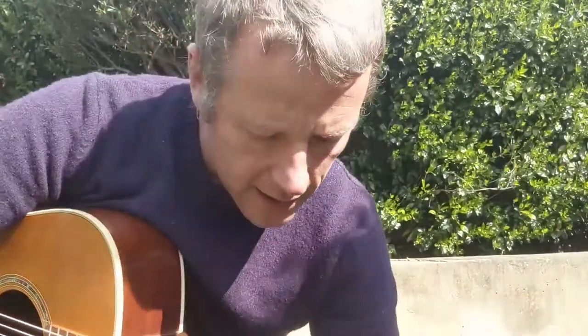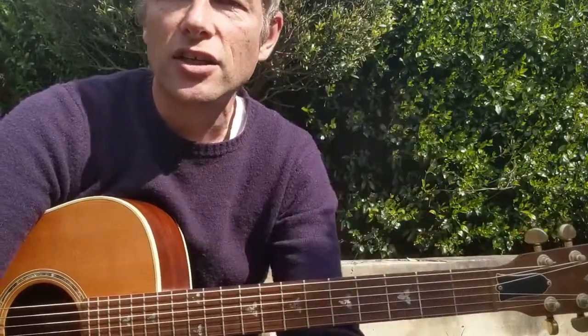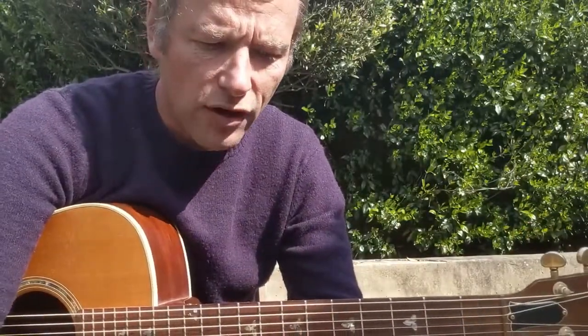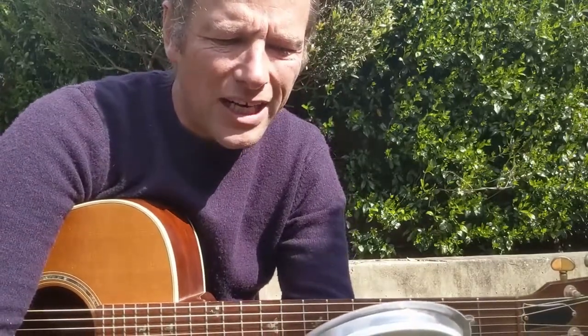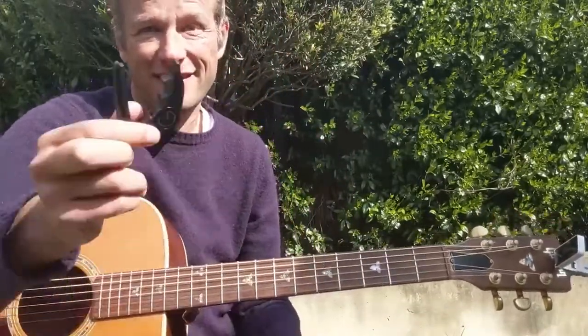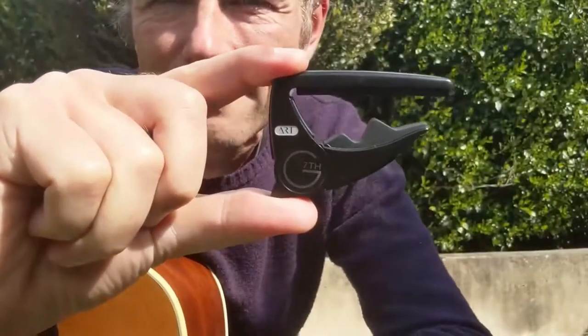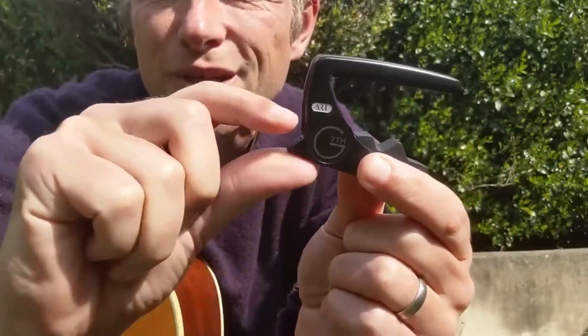This one here has got something called adaptive radius technology, it says here on the packet — a revolutionary new active string pad that infinitely adapts to match any guitar perfectly. You just push it and there you go — you basically push this up to apply it.